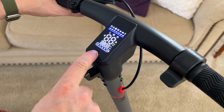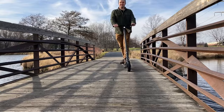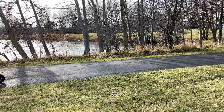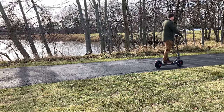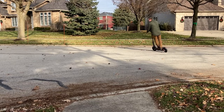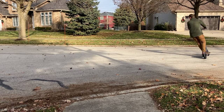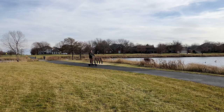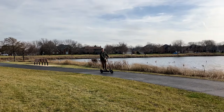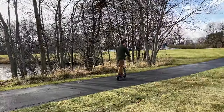This electric scooter features a super powerful electric motor with 350 watts and a 500-watt peak, so it's super quick and snappy and really fun to ride in pretty much any environment. The large battery capacity features up to a 30-mile range, and the top speed is rated at 19 miles an hour, which is pretty fun and gets you around very quickly and efficiently.